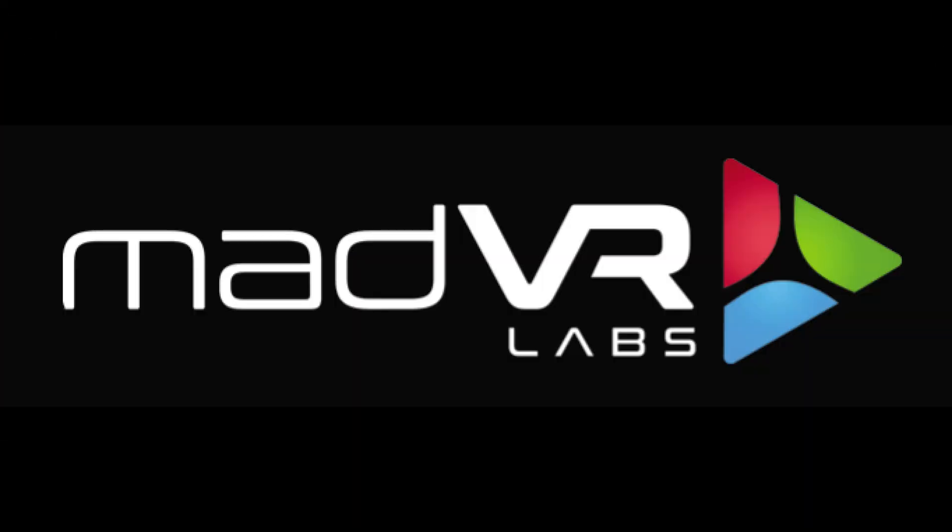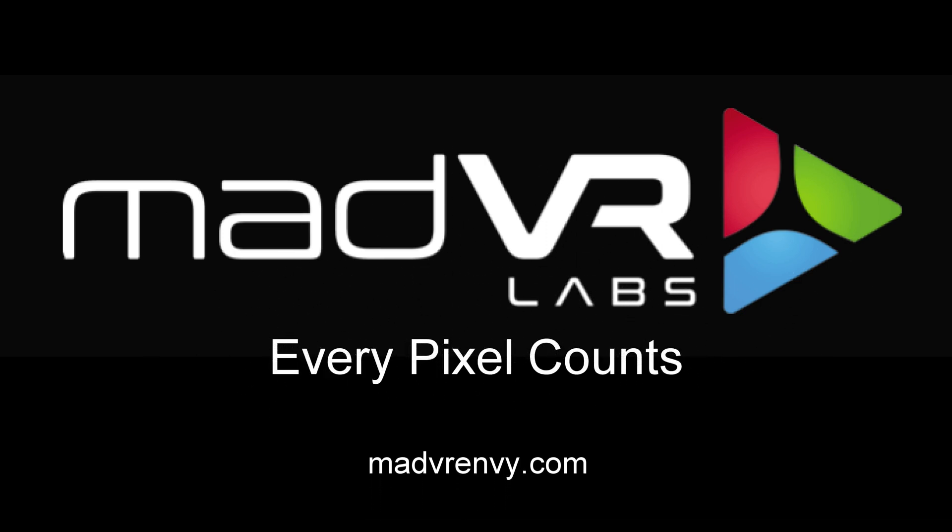If you go to www.madvrv.com, you'll find resources for the Envy, including articles, documentation, all sorts of how-tos, and further demonstrations. There's a section on the website that says where to buy — click that and you'll get connected with an authorized Envy dealer who will be more than happy to help answer your questions.